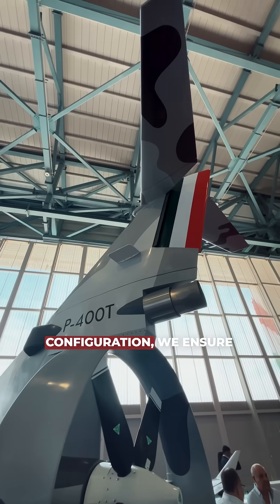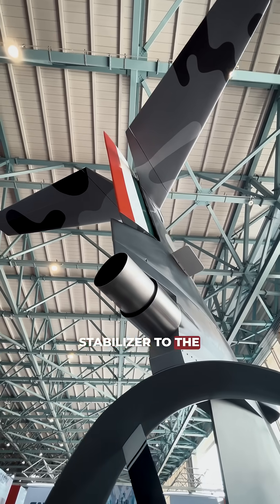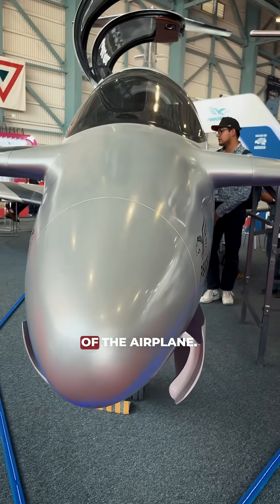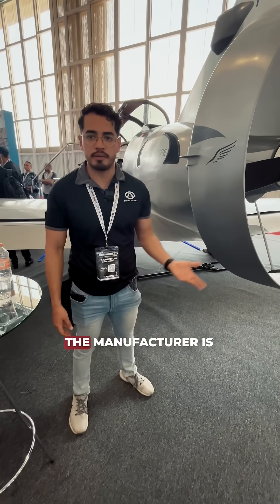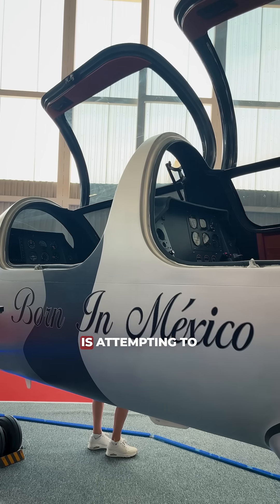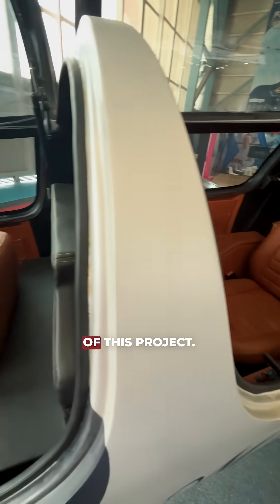Having this key configuration, we ensure that the distance from the horizontal stabilizer to the center of gravity is enough to move the nose of the airplane. Since this design is ours and the manufacturer is also ours, it means that Mexico is attempting to build something on their own. I am proud to be part of this project.